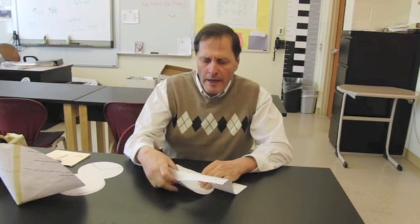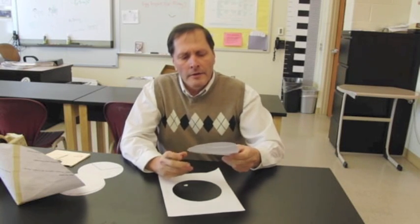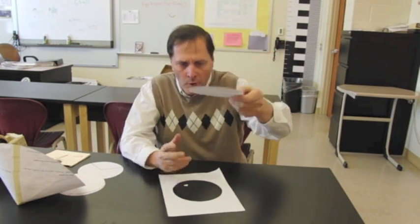We start simply by cutting out a circle out of a piece of paper, something like this, and if we were to drop this, we want to watch and see how it falls, so let's do that.